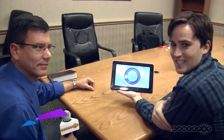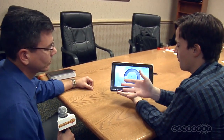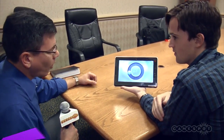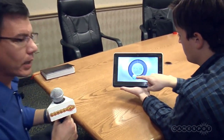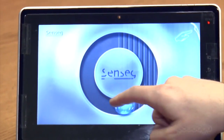Hey everybody, Sean McInnes here at CES 2012, and right now I've got Dave Rice here to tell us about SENSEG, a new tactile feedback technology for tablet and touch input devices. What we're looking at is one of our reference design tablet devices, and what we've done is we've implemented our SENSEG technology that adds tactile effects to touch screen displays.